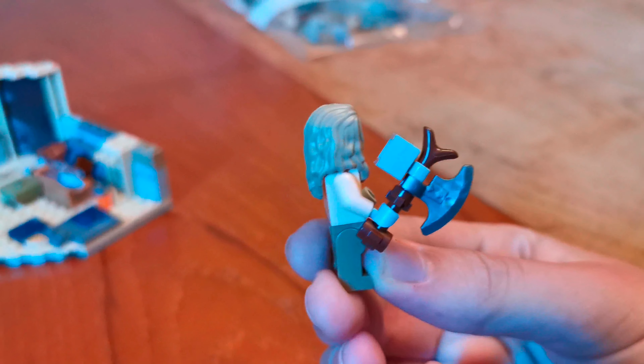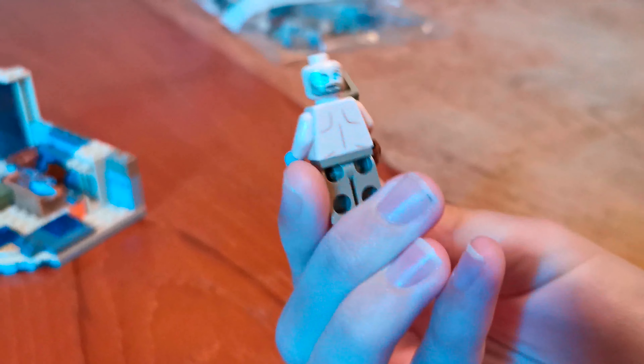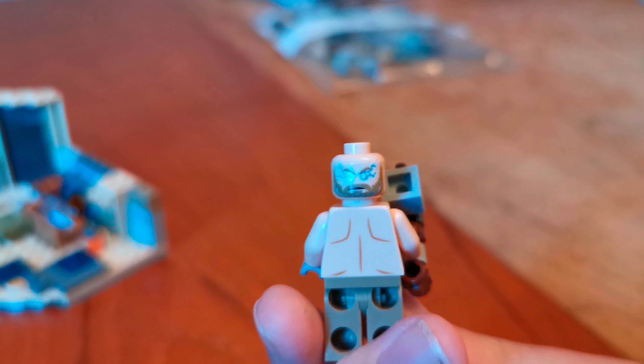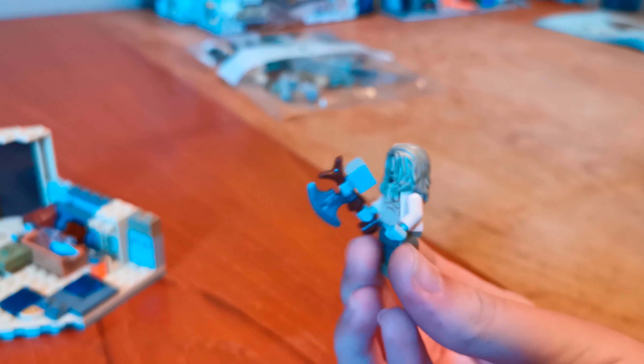You can see he's got printing on his stomach to make it look like he's got fat. Here's the side, and here he is holding Stormbreaker. Here's his hairpiece, and he's got a double-sided face.